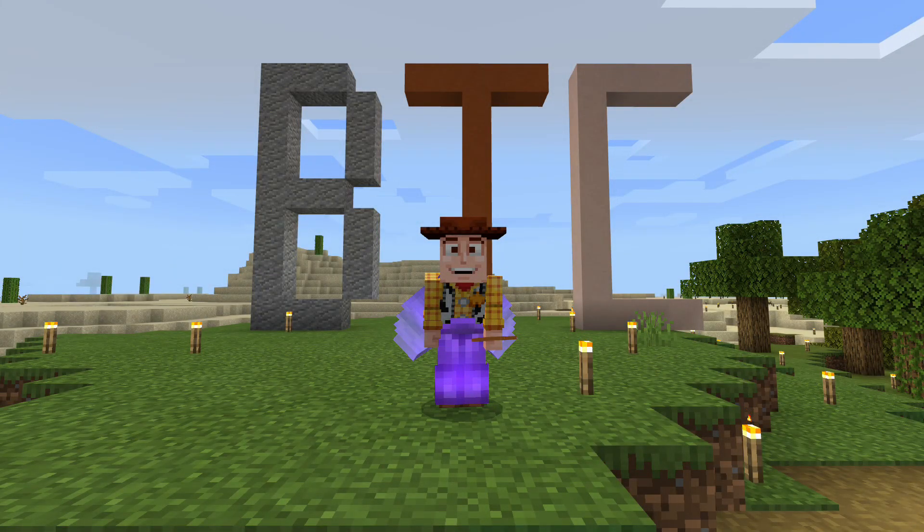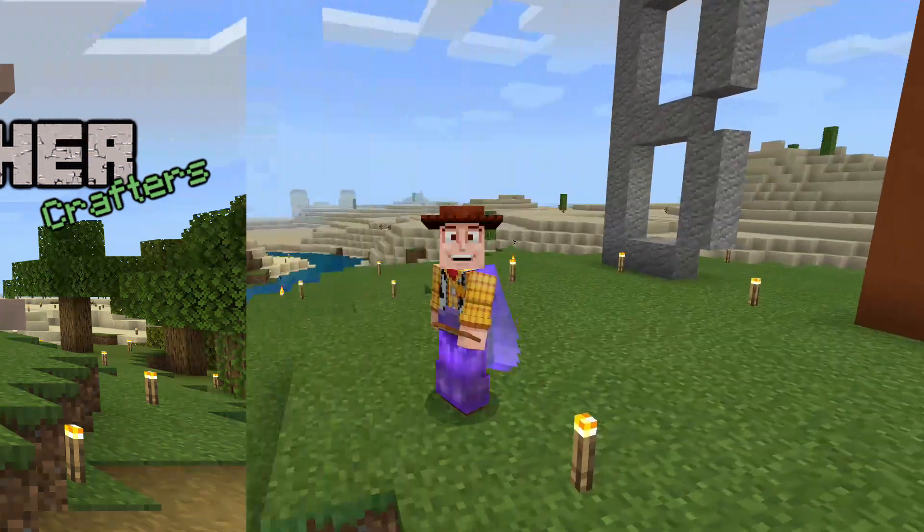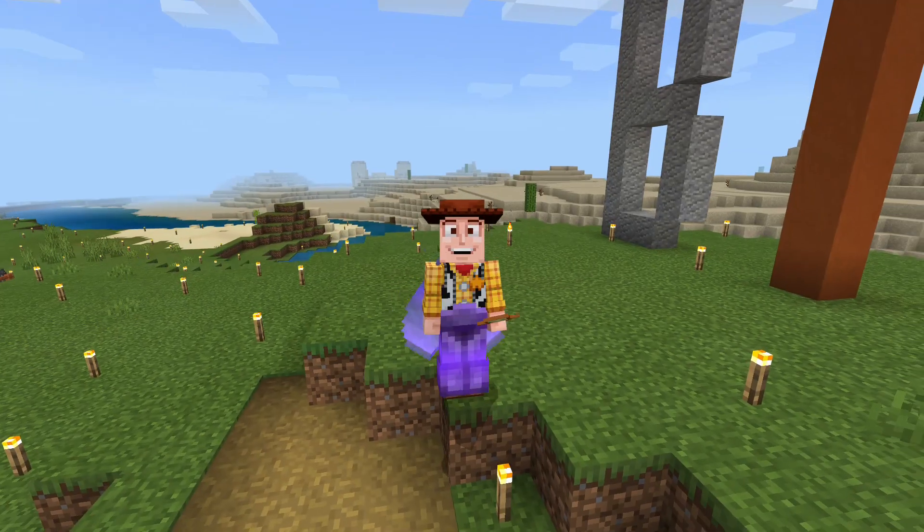Hello, I'm MrBBates1, and welcome back to another episode of Better Together Crafters. Man, oh man, I have been really, really, really busy.